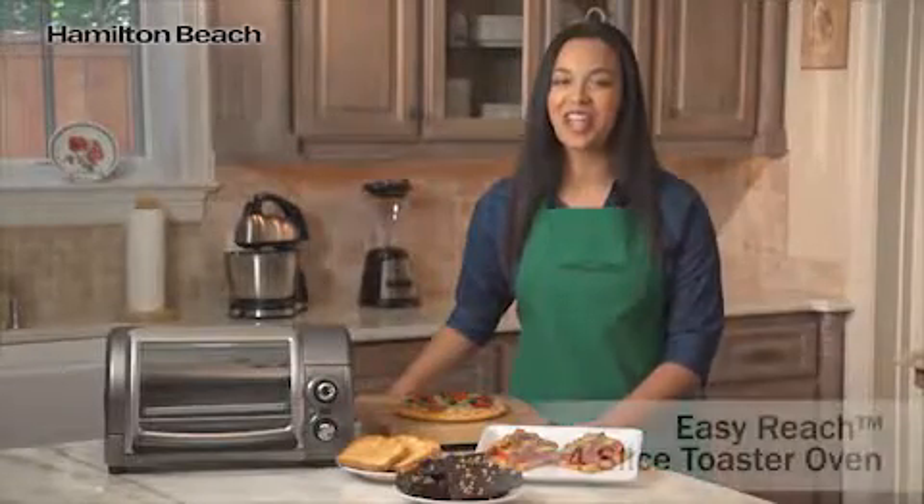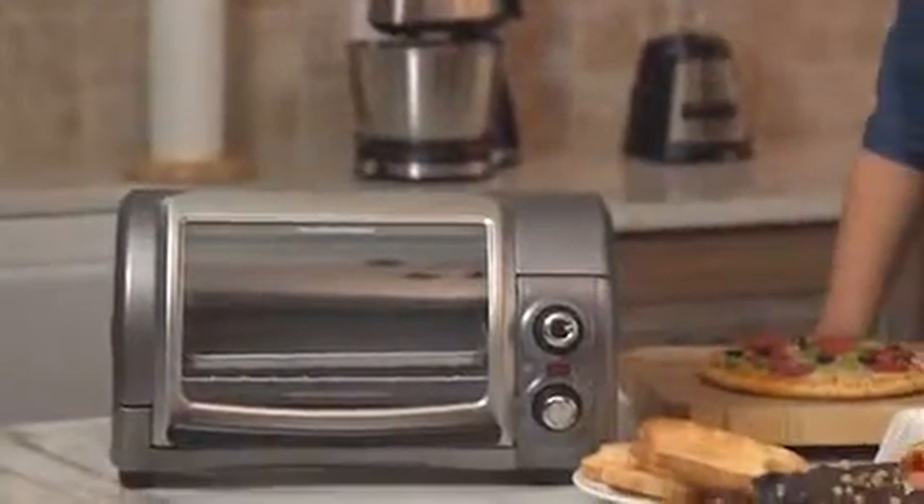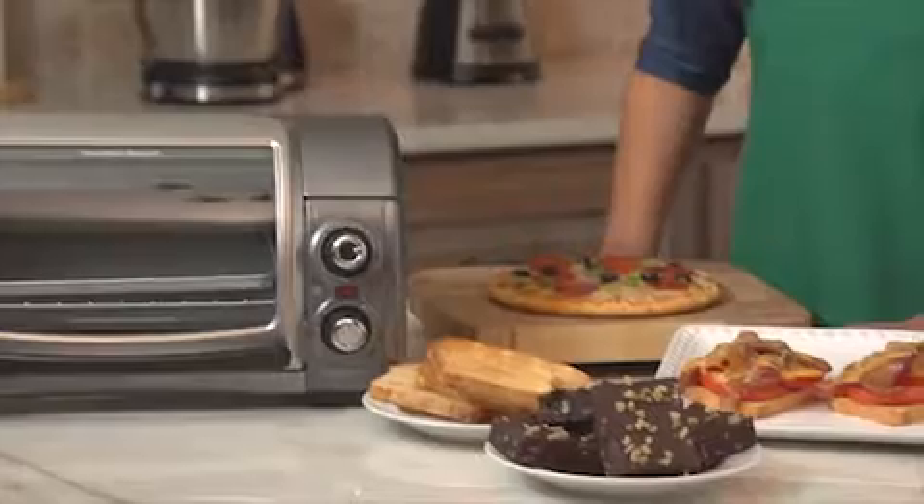Hi, I'm Renata for Hamilton Beach, and this is the Easy Reach 4-Slice Toaster Oven. Toaster ovens are incredibly convenient, great for toasting, reheating, and baking.